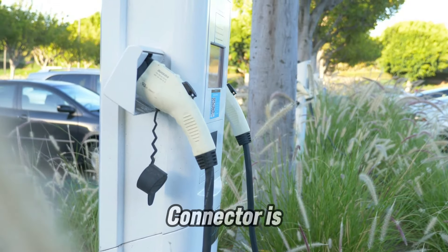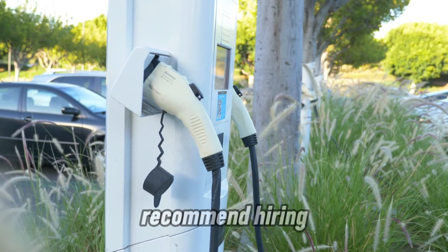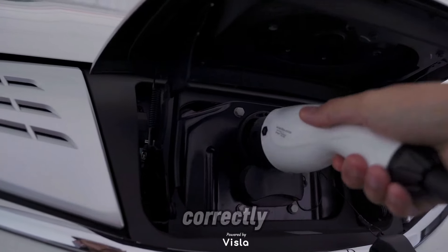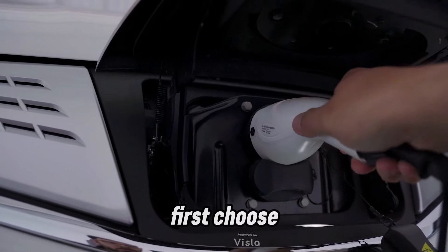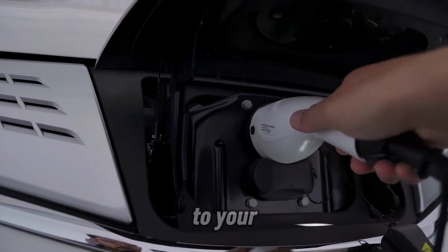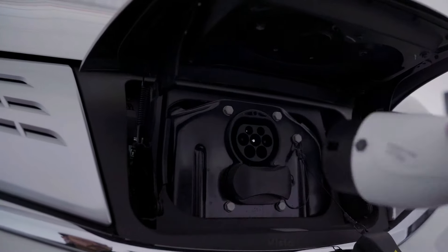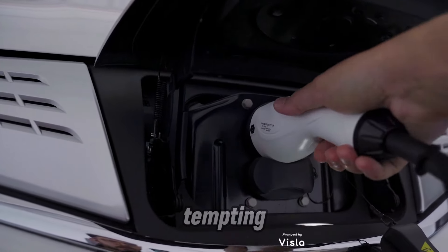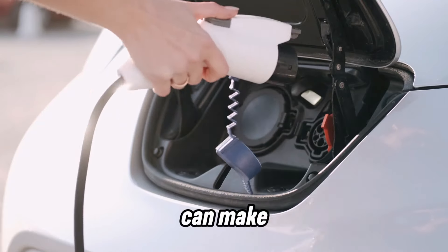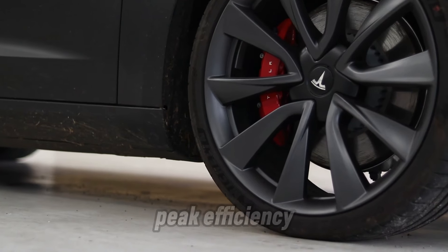Installing the Tesla Wall Connector is straightforward, but we recommend hiring a licensed electrician to ensure it's done safely and correctly. First, choose the right location — mount it near your parking area with access to your home's electrical panel. While DIY installation is tempting, safety should always come first. A professional can make sure your Wall Connector operates at peak efficiency.